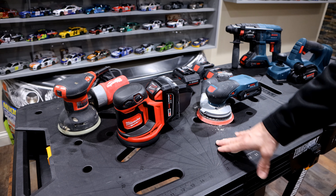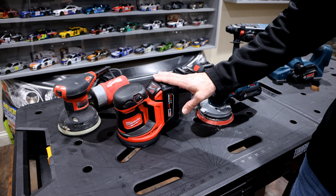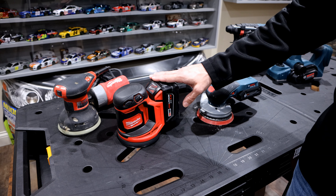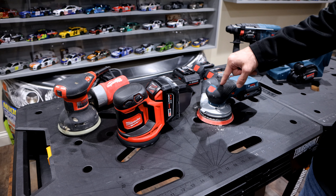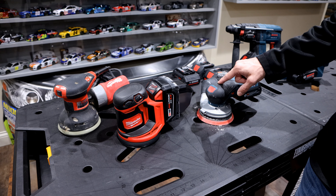Today we're going to be doing a quick comparison of a couple 18-volt orbital sanders. Over here we have the Milwaukee M18, model number 2648-20, rated at a max of 12,000 OPM. And this is the Bosch 18-volt, model number GEX18V-52, rated at a max of 10,000 OPM.